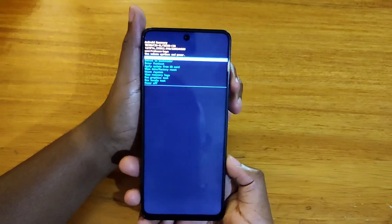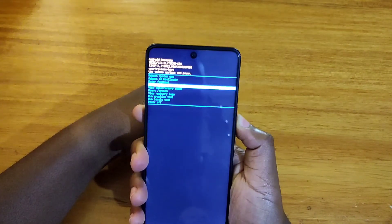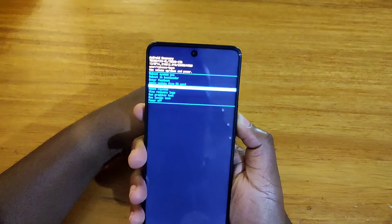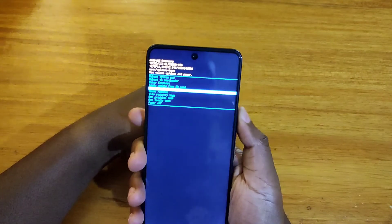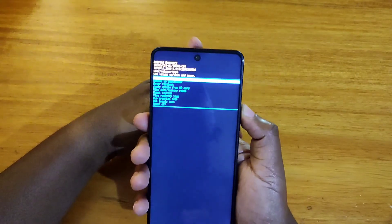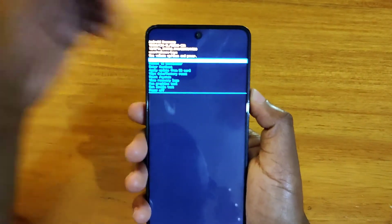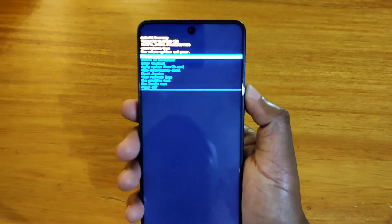That's how you get into the recovery on here, and then you can go ahead and do whatever you want — maybe apply an update from the SD card, wipe, do a factory reset, whatever you want to do. I've showed you guys how to boot into recovery and that's simply how you do it. Thank you guys for watching and I'll catch you guys in the next video. Peace out.